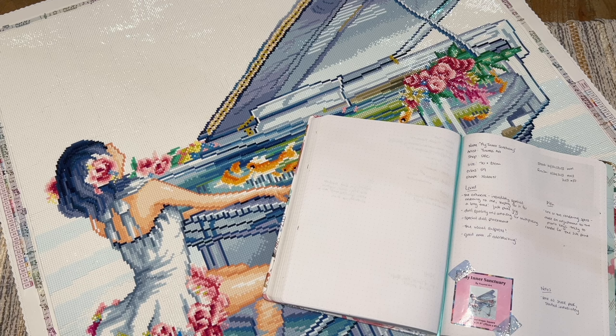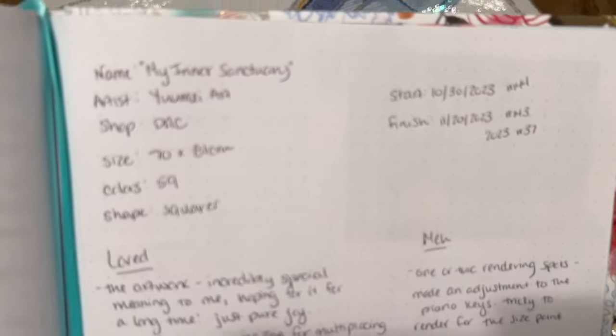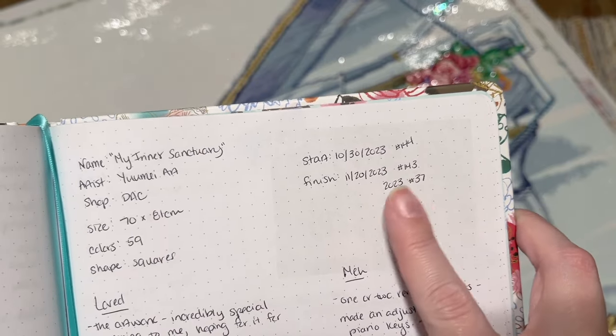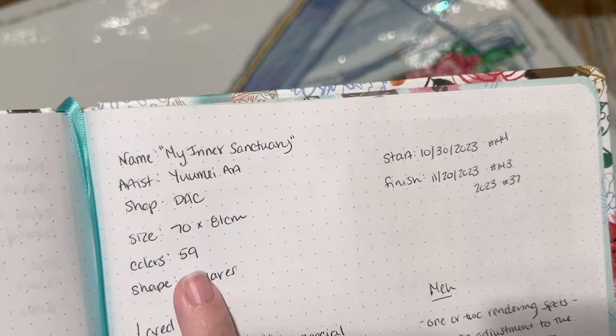I try to review a wide variety of diamond painting companies, but the one I have for you today is a really special and meaningful one. It's called My Inner Sanctuary, by the artist You May Art, and is from Diamond Art Club — legally licensed, of course. According to my paper logbook, I started this one on October 30th and finished it on November 20th. It was my 143rd all-time finish and number 37 for the year — my only finish for November 2023.